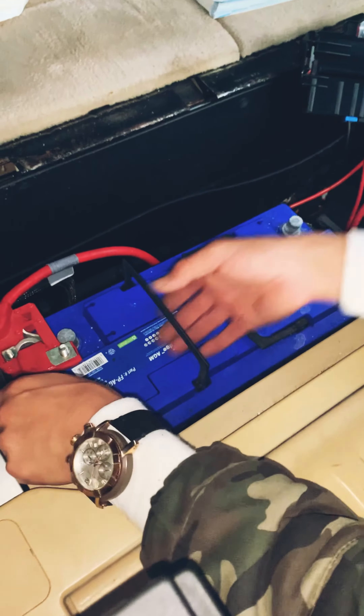You're going to want to take this — this is for the venting, it's a battery vent. You're going to want to take that off the battery for the new one.